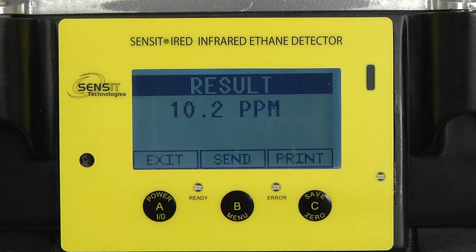Okay, the measurement is complete. Our result was 10.2 ppm on a 10 ppm ethane sample.